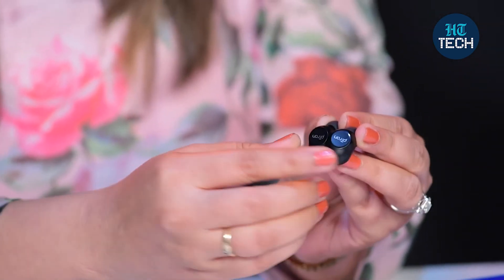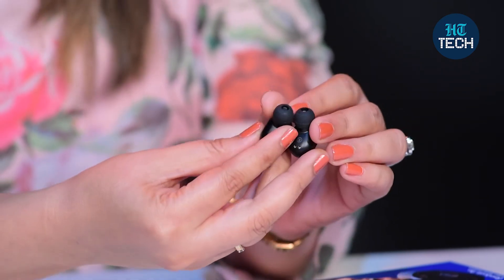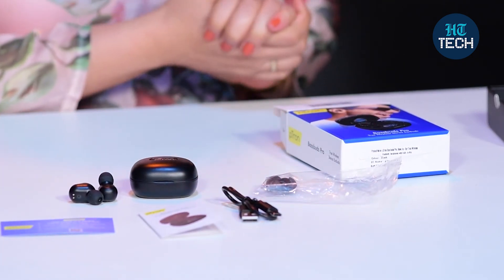And these are the earbuds — this is how they look. This is the touch button, and then you can take calls, listen to music, and enjoy whatever you're listening to with these wireless earbuds. So this was the unboxing of BassBuds Pro from the brand Petron. You get the case, the earbuds, a warranty card, user manual, charging cable, and some extra silicone ear cups.